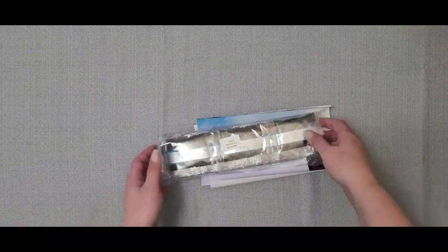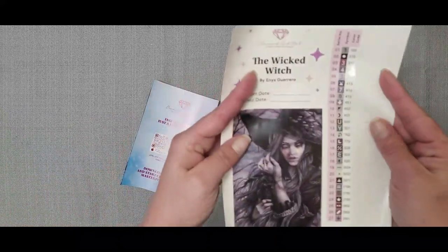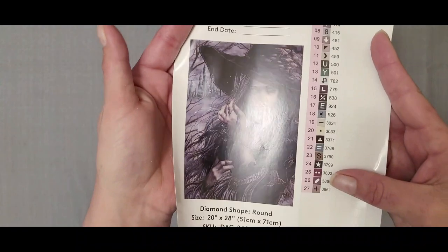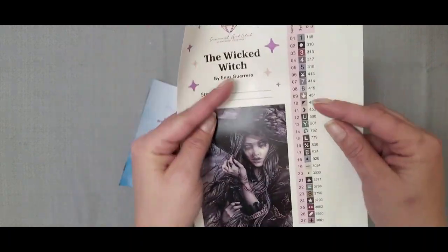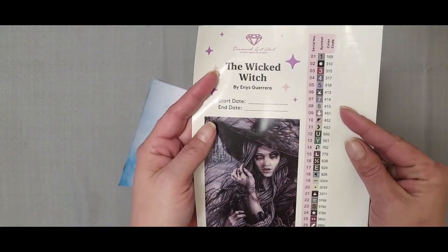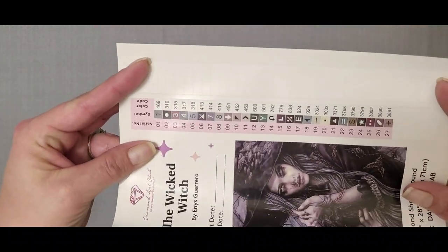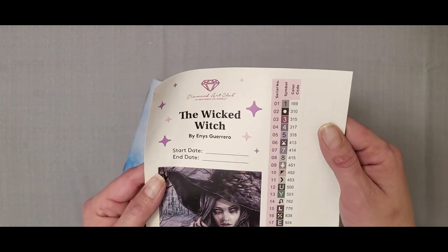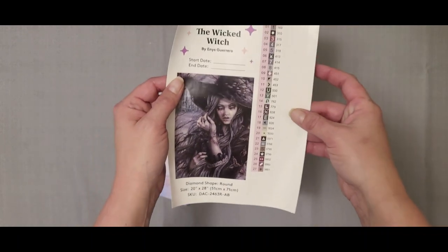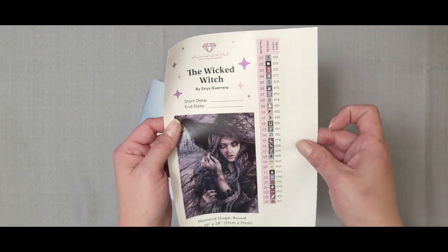Now let's get into this canvas. I'm going to take the drills out on the sticker sheet. This sticker sheet has pre-cut stickers on it, which makes kitting up a whole lot easier. This right here is also a giant sticker, and on this sheet we have 27 colors — that's not very many. It also looks like there are no ABs in this kit, but you can add crystals, glitter drills, ABs, rhinestones — you name it. It's your kit.